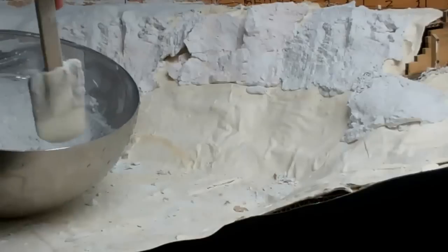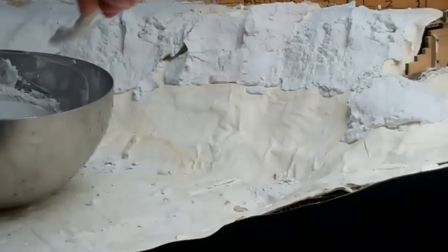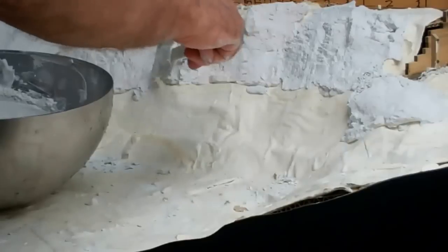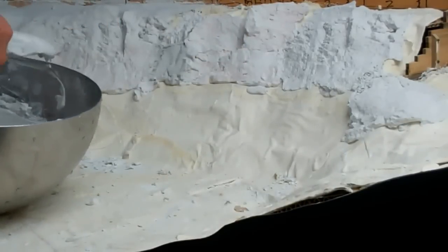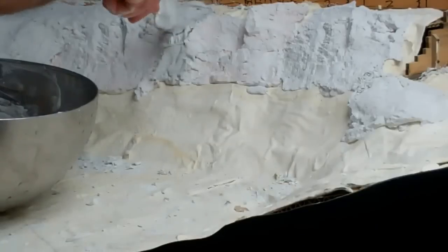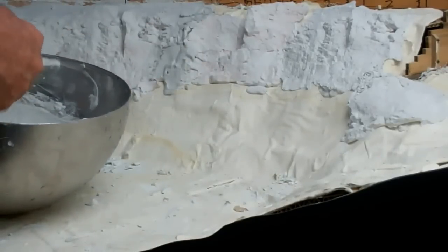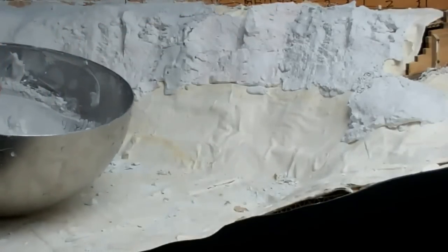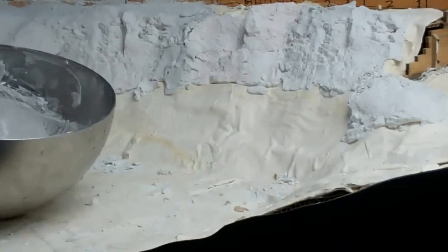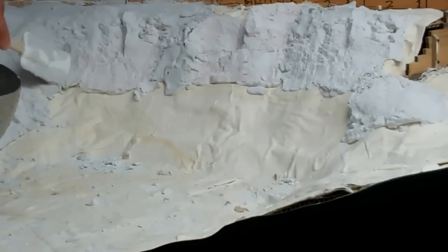Taking the plaster and the spatula, if I fill these little gaps in here, you can be fairly liberal with it. You're just basically blending the rocks to start with, filling in the gaps between the rocks.